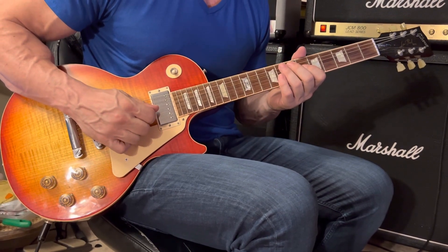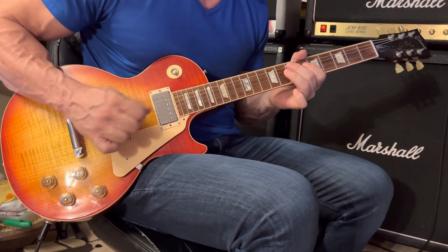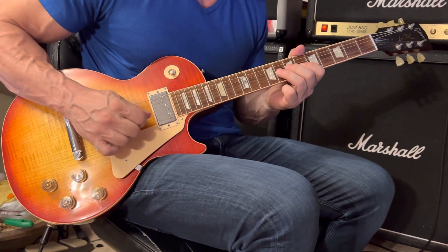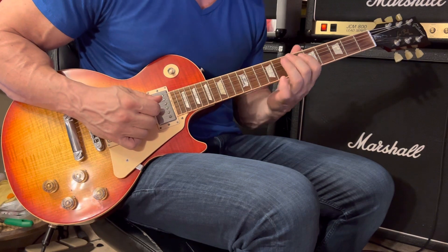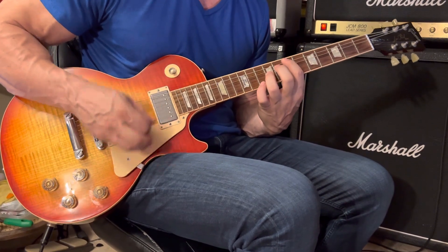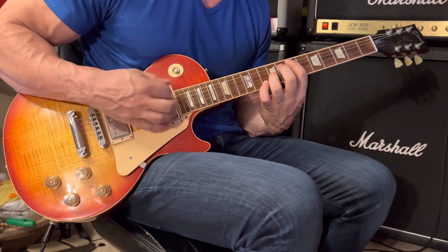The next measure: 6-6-7, then 8-8-7. Use your 3rd finger to grab the 3rd string at the 8th fret, and the middle finger as usual grabs the 5th string at the 7th fret. Then you can play octaves — all downward strumming — counting 1-2-3-4.